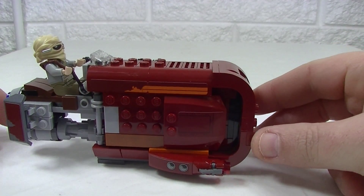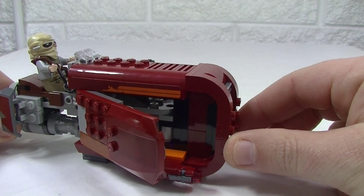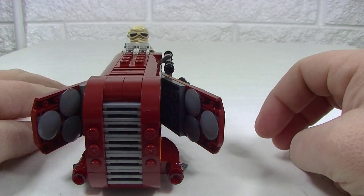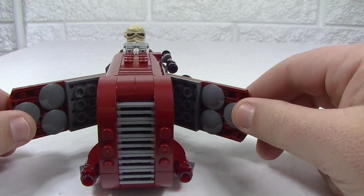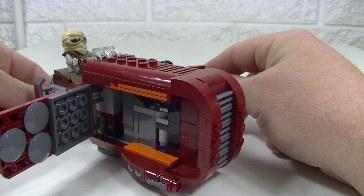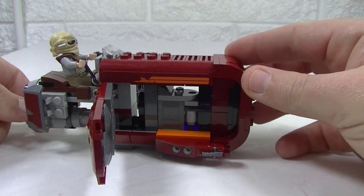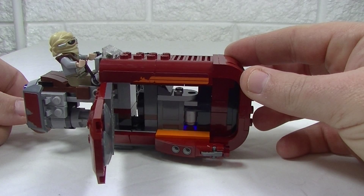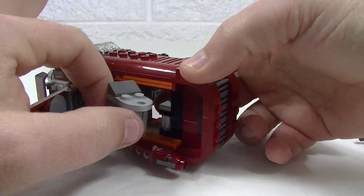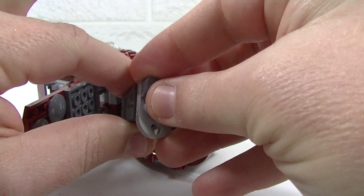On the back here you can actually rotate that and it opens these side panels up. Have a look from the front — you can open these right up and you can see how that works there, just by turning that.